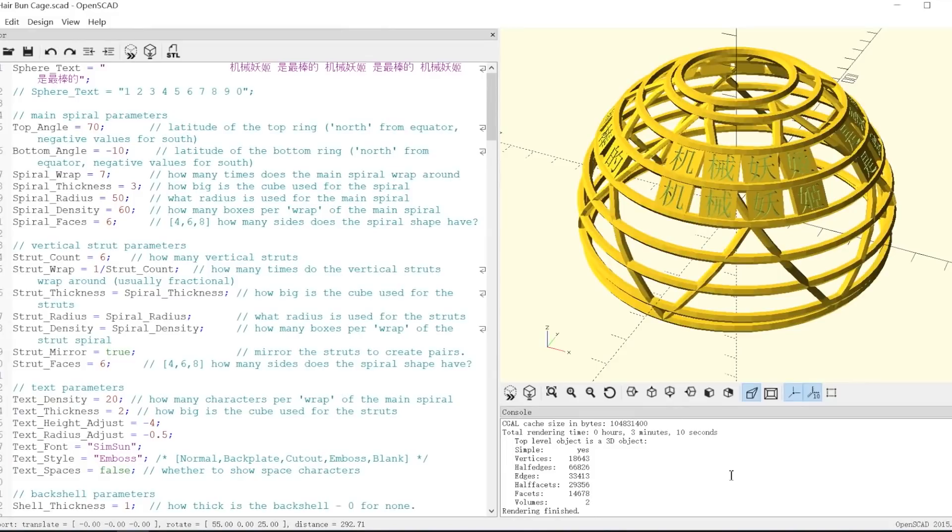Sometimes I just don't have time to write my own code, but there's nothing wrong with borrowing something if it's perfect for the job. This is a wonderful little OpenSCAD script my friend Jeremy wrote for me. It's for making a small hair piece with the text of your choice. It's done in a program called OpenSCAD, which you may have seen me use before. The great thing about OpenSCAD is you can change the design just by editing a few variables.